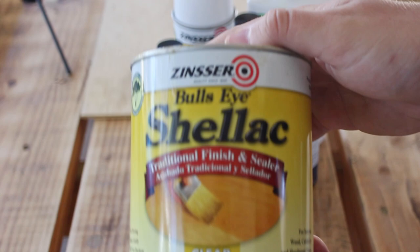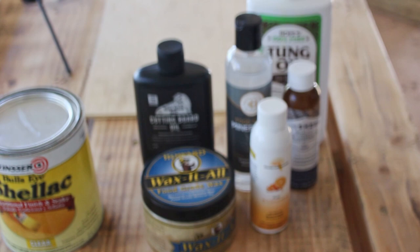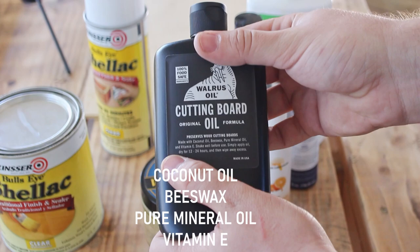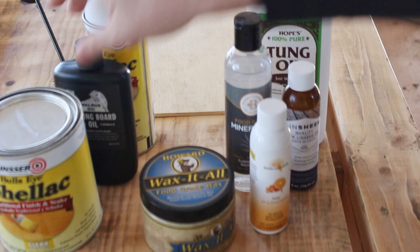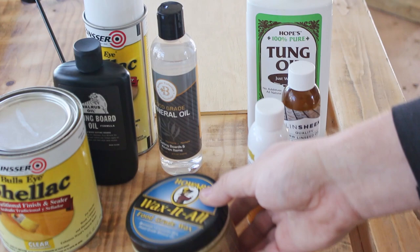First we've got shellac — it's a finish and a sealer and is made from little bugs. I also grabbed a spray shellac but after reading the ingredients we're going to pass on this one, unless acetone and petroleum gas sounds appetizing. Now walrus oil — I haven't actually used this before so I'm really excited to try it. It contains lots of wax and oils so we'll see what happens. Mineral oil — good for cutting boards, not necessarily good for heat so we'll see. Howard's Wax It All — I've used this a couple times before and I really like it, but I don't think the wax is going to hold up in the heat.